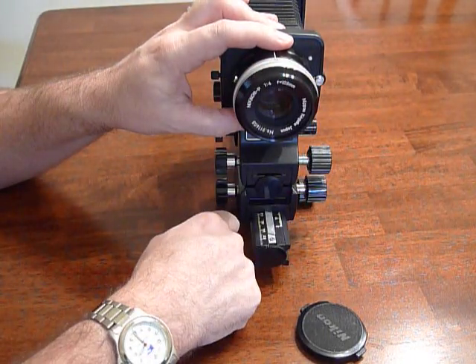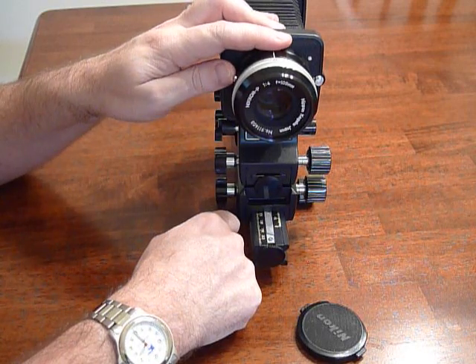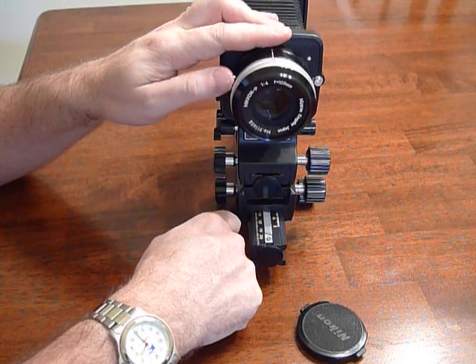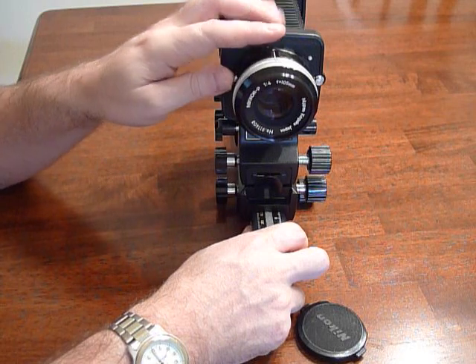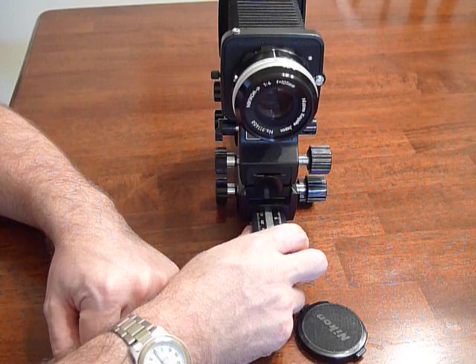It's a fairly nice lens; it's not multi-coated, so it can be subject to flare. However, with controlled studio lighting — which is where most of the time this lens is going to be used — it provides very nice images. Very good, high quality, and it's the same design as the older 105s with the focus ring.